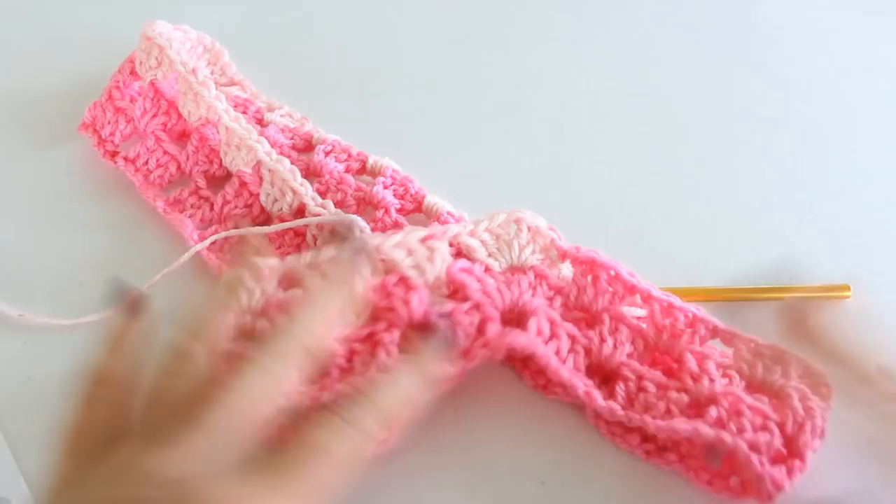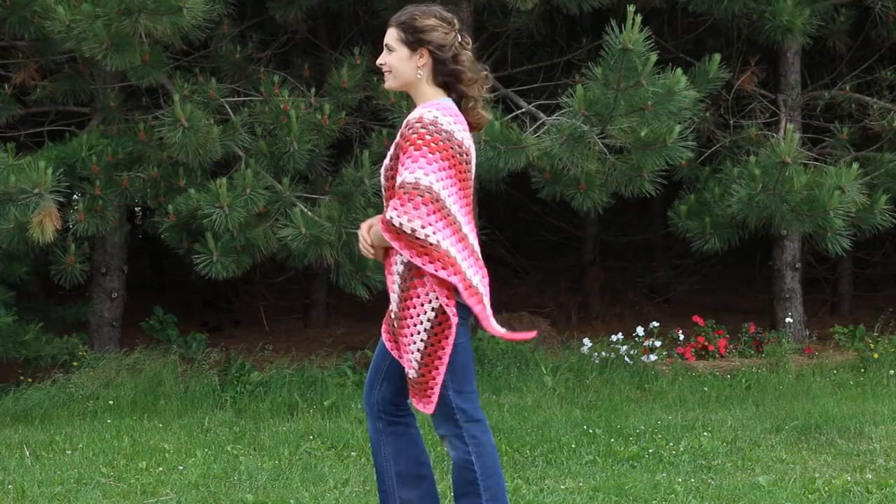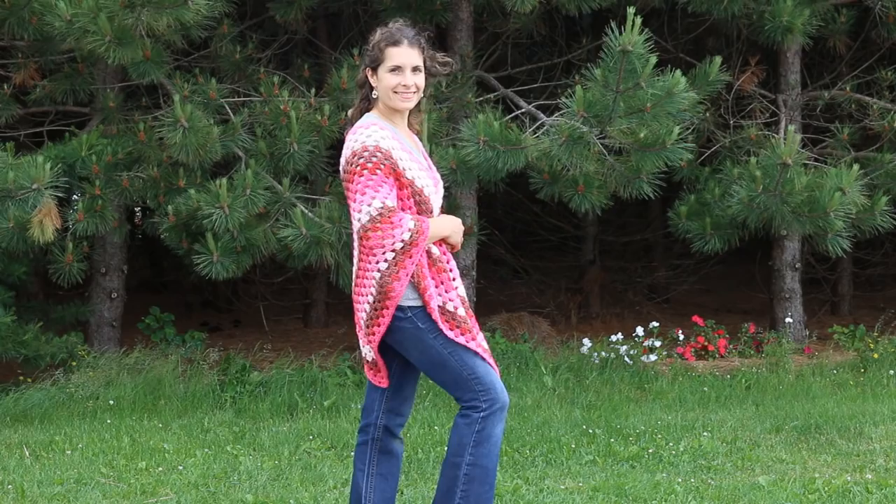Here is my poncho all finished. I hope you enjoyed this tutorial. Please like this video, comment on it, share it with your friends, and if you haven't subscribed, please hit that subscribe button. I hope you have a lovely crochet day and I'll see you again in my next tutorial. Bye!